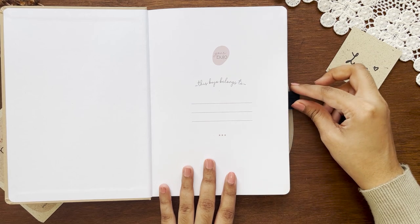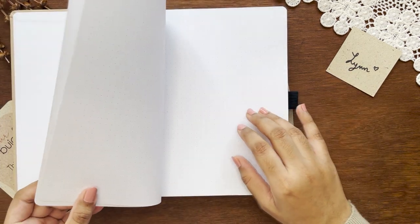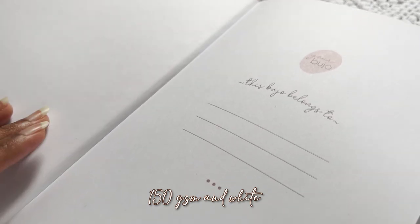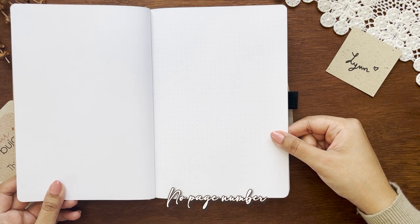After opening the notebook you'll find the logo with enough space to write your name and details, and then the dot pages begin. There are no extra pages for an index. The papers are 150 GSM, but they say on their website it behaves like 180 GSM due to its 1.2 volume — I'm not sure what that means. The papers are numbered and have light gray dots 5 millimeters apart.